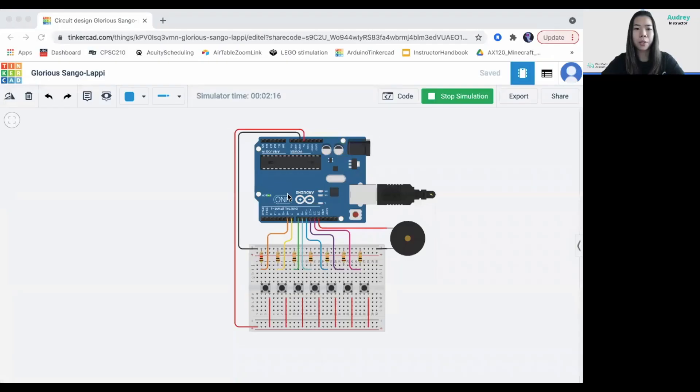In this project, I will teach you how to create your own piano keyboard using Arduino Uno, push buttons, and a buzzer on the TinkerCad platform. Here's the result for this project. So, let's get started.